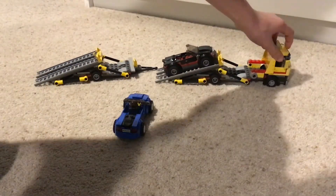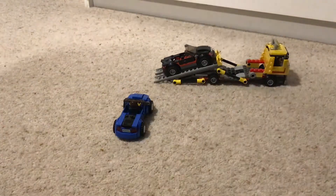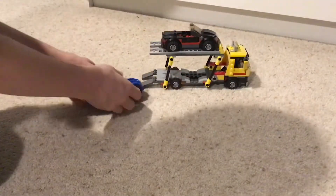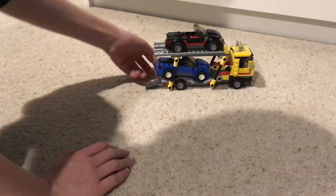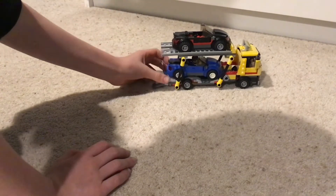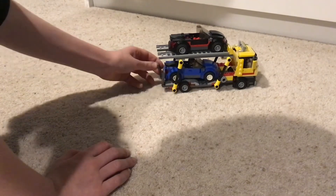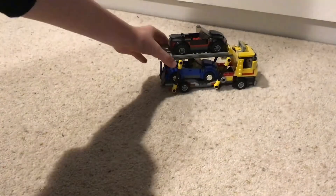If you don't want the trailer, you can take it away and just have the truck — you can still fit both cores in just the normal truck, so you don't need the trailer. It's quite a fun set to play with and I recommend buying it, it was about 40 pounds.